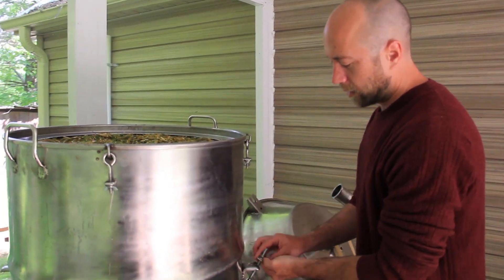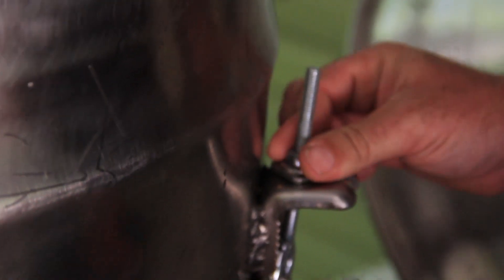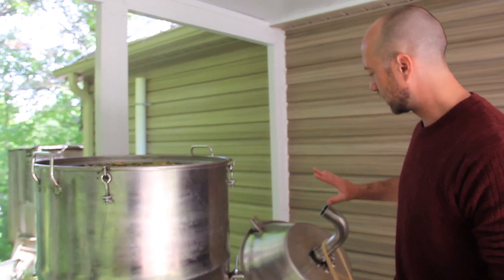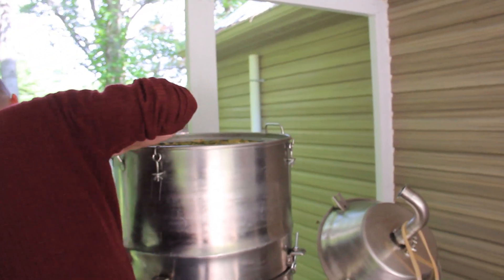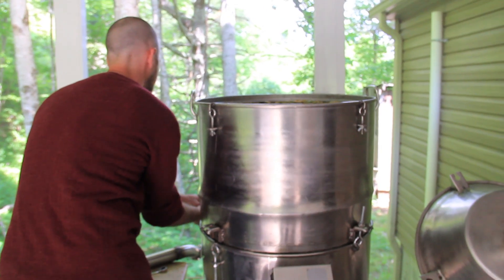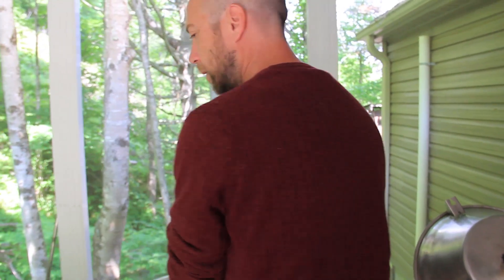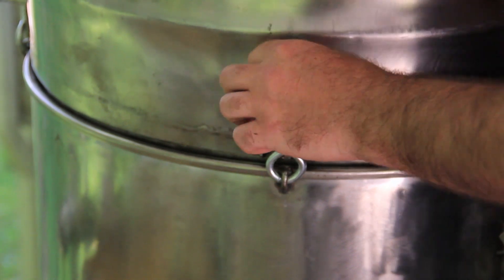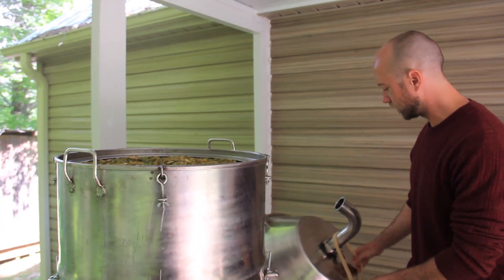These clamps are not necessarily to keep it sealed — they're mainly to keep the steam from escaping and to keep everything from wanting to lift from the pressure underneath. There's not a lot of pressure because there's a big open pathway for the vapor to get out, which is what you want with essential oil distillation — you don't want pressure. Now the final gasket and the lid — we're ready to wait.